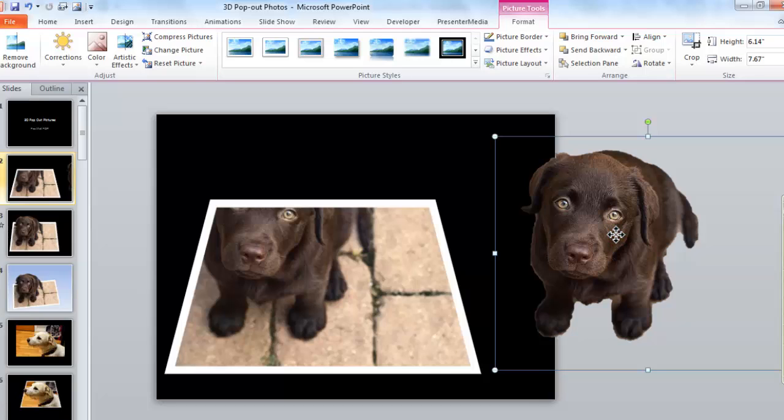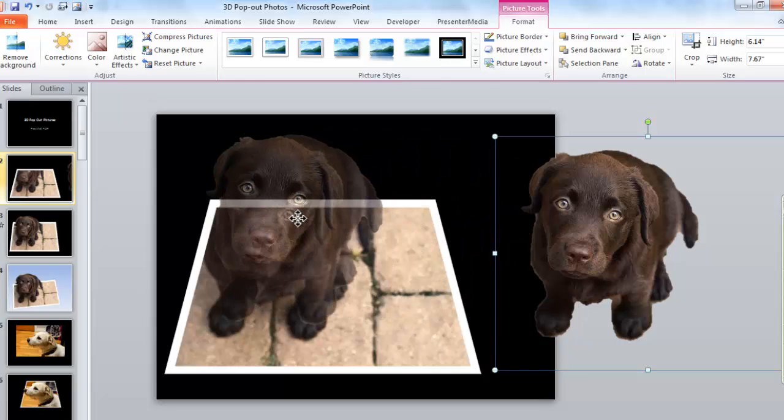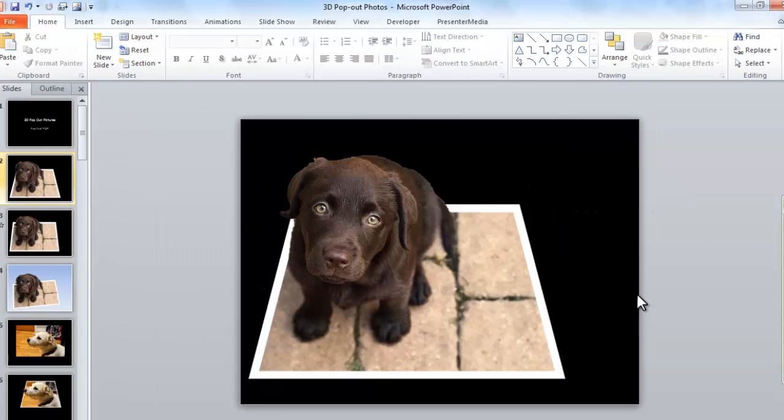Now we have Maggie all removed. Here's the tricky part — just move her over and set her exactly on top. See that? How fun is that?